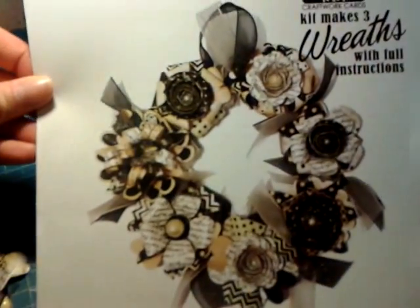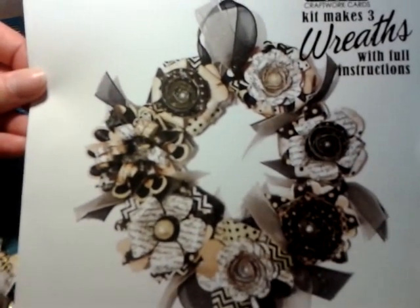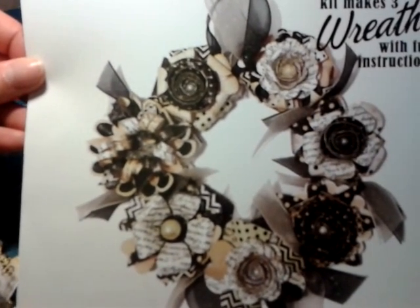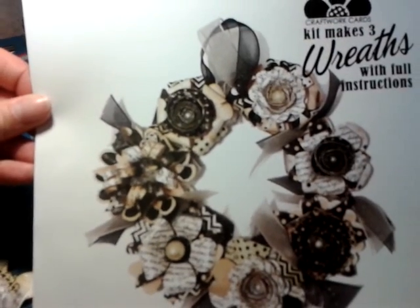Try not to get it glary - it's by Craftwork Cards as you can see there, so you get everything to make three, although I'm not totally sure there's enough ribbon but you can soon add a little piece. They come in all different colors, and me and my friend bought them between us because there was buy two get one free. We both liked the black and white one - this is called Black and White even though it's more of a black, white, and cream.